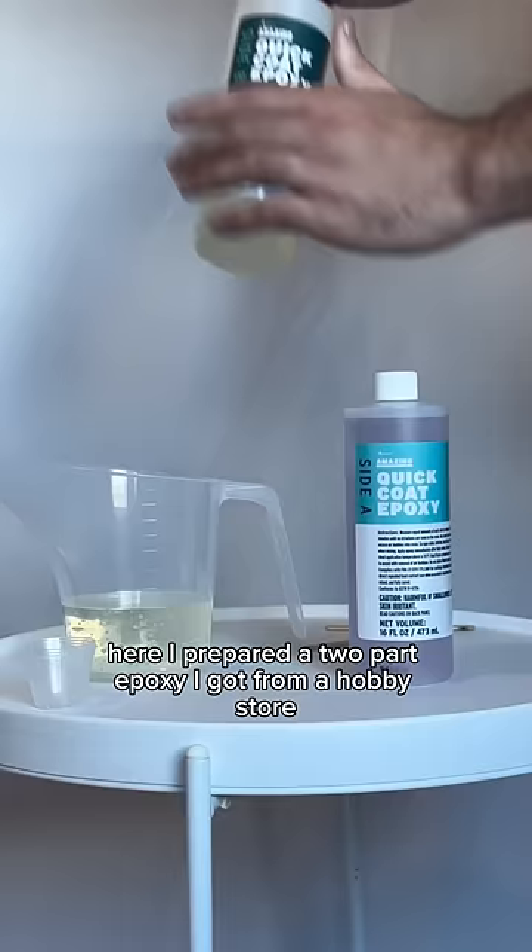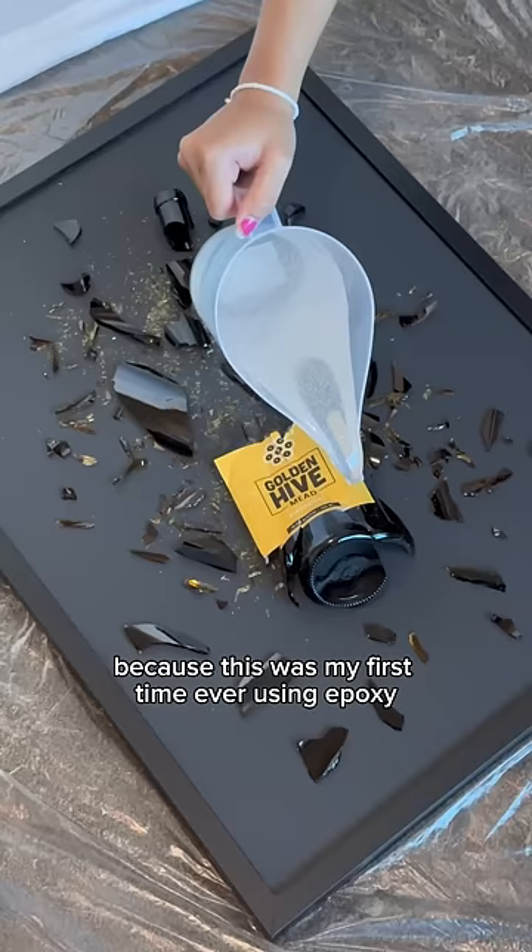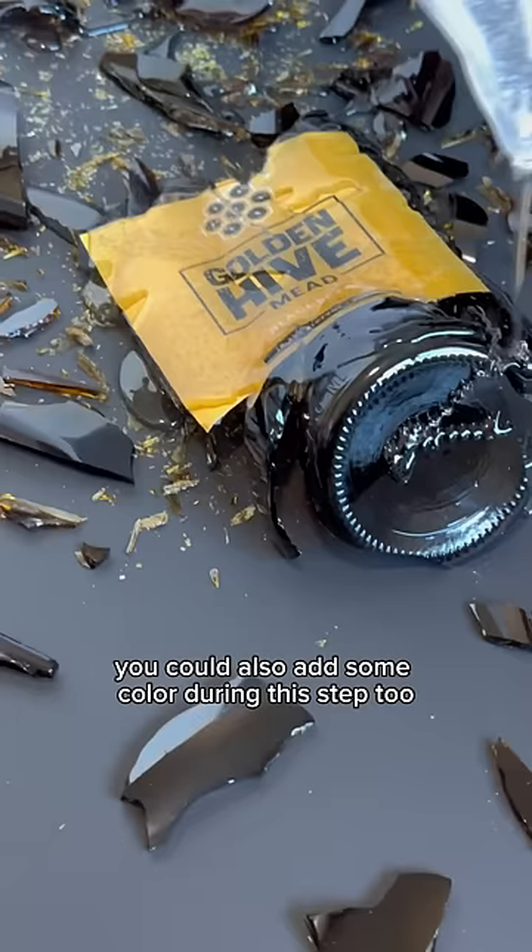Here I prepared a two-part epoxy I got from a hobby store. I was a little intimidated at first because this was my first time ever using epoxy, but it was much easier than expected. You could also add some color during this step if you want.